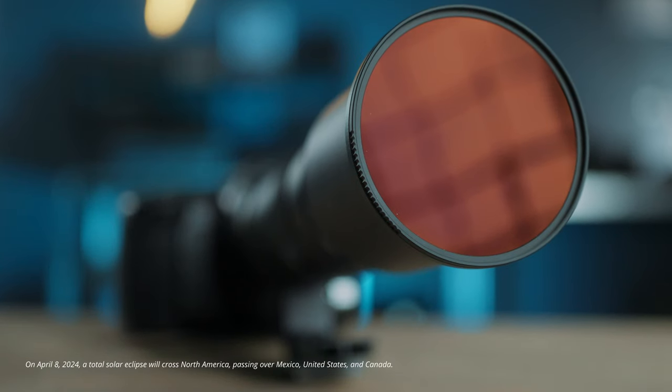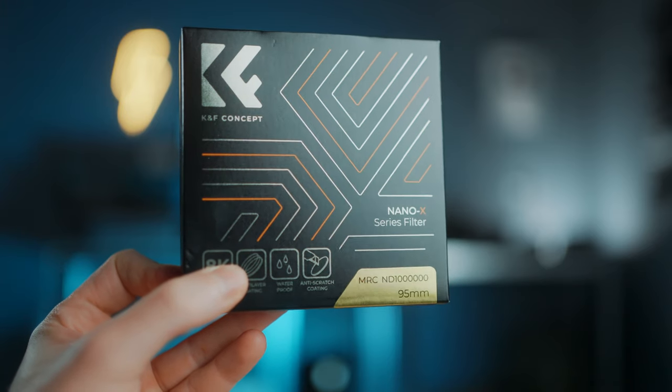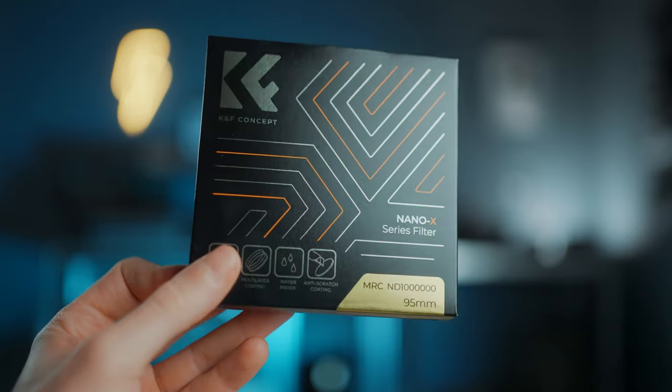So that you know what to expect — maybe you're planning to capture the upcoming solar eclipse, or maybe you just want to take some creative photos of the sun, which also looks super cool. Stick around till the end because I'm giving away six of these. I'm actually a little bit nervous because I've never done this before.